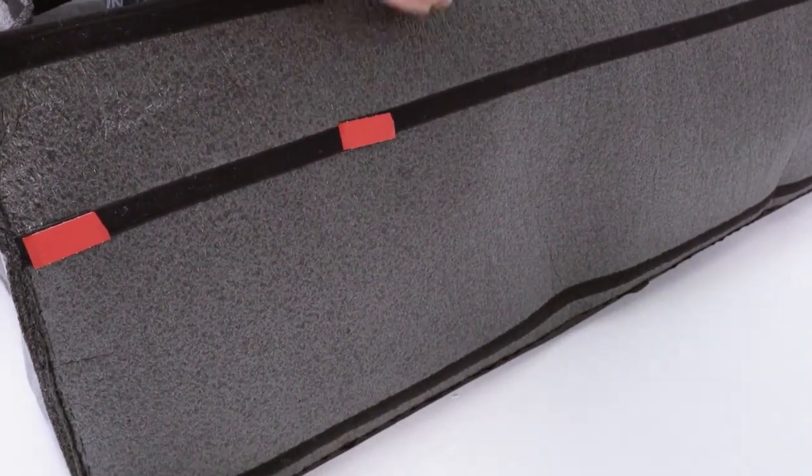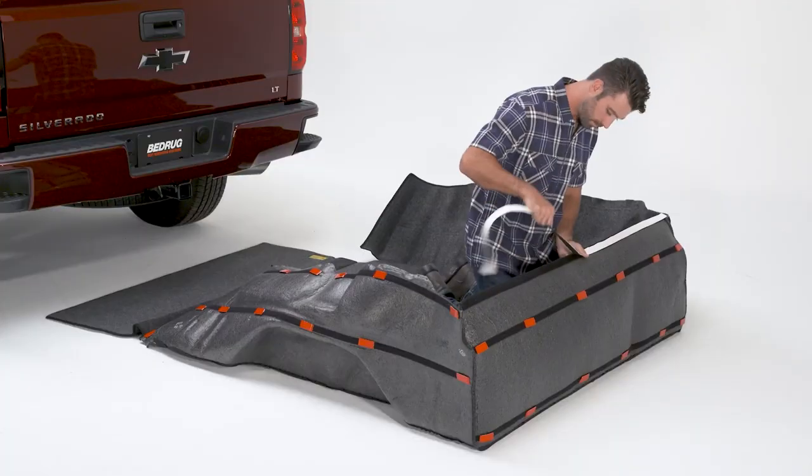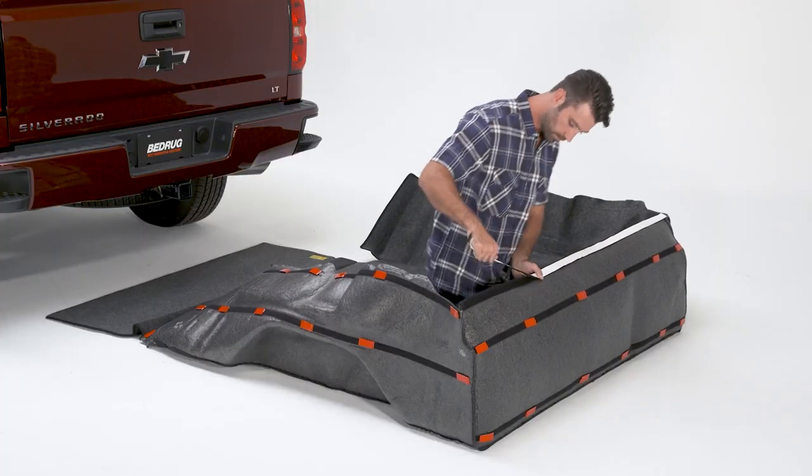Apply short pieces of hook tape evenly across each of the lower strips on the front panel and attach a long piece of hook tape to the top side of the same panel.